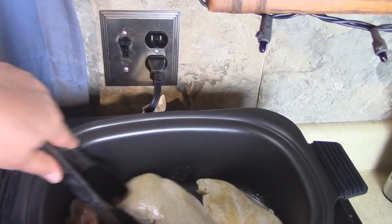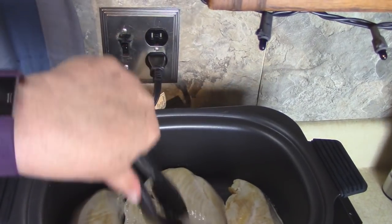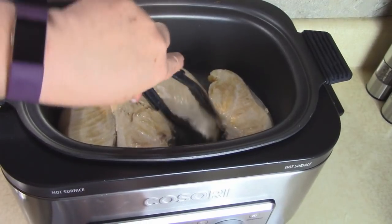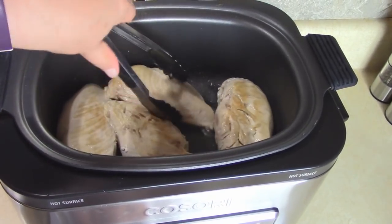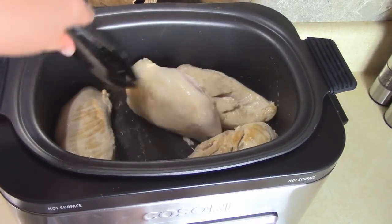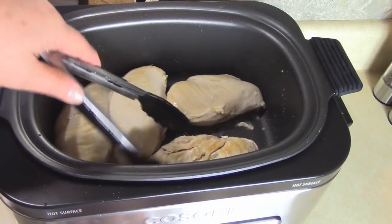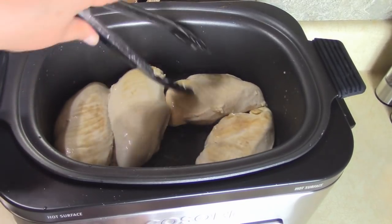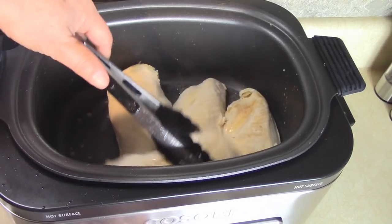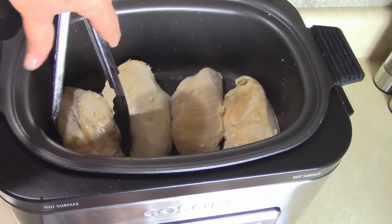These are nice thick pieces of chicken so it'll take all day to cook them at low temperature, but it's always nice when the chicken has an edge that's brown. You're starting to see some of the chicken juices coming out in the bottom. I'm going to arrange these so the smooth side is up - that way when we take them out we can put them right on the plate and they'll look very nice, so they're all going to be coming out the same way.